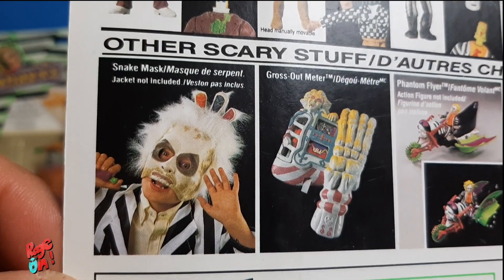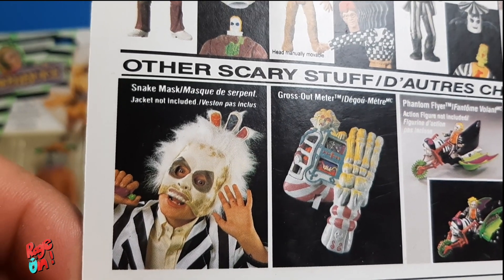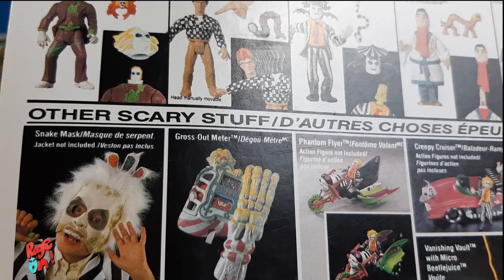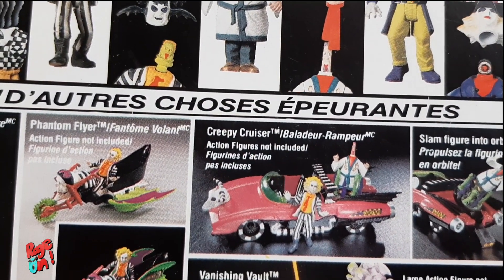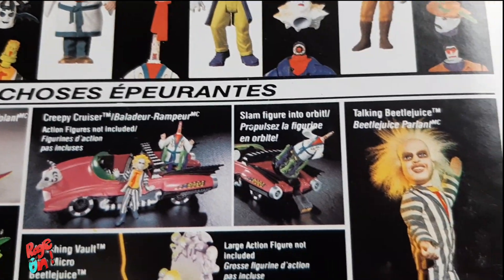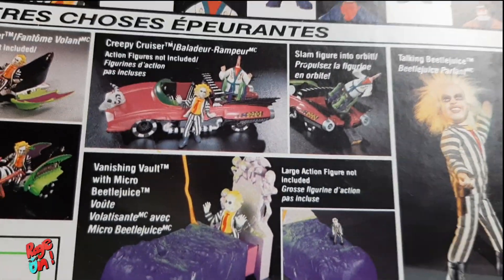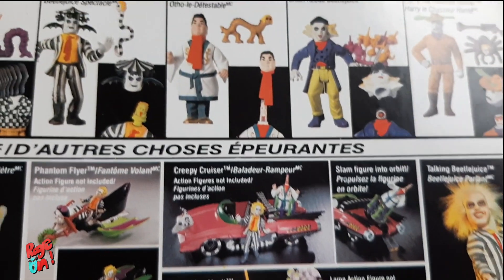They also made roleplay toys. Look at this horrible, horrible mask — I would have never bought it. They also have, what is this, a gross sound meter? And some vehicles too: there's a motorcycle and there's a car, a Creepy Cruiser. And I always wanted to have the Vanishing Bolt — that's one of my holy grails. I hope I can find it someday here in Canada.